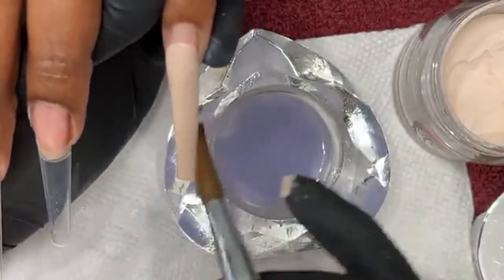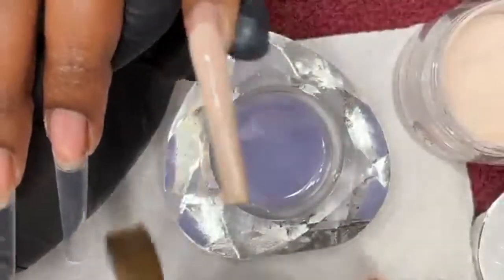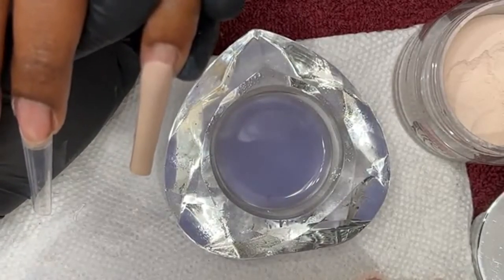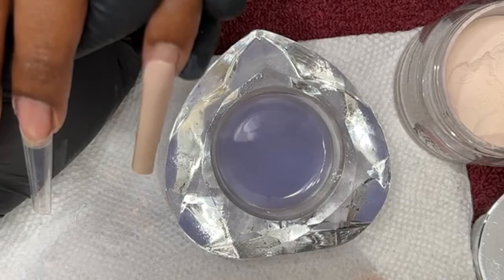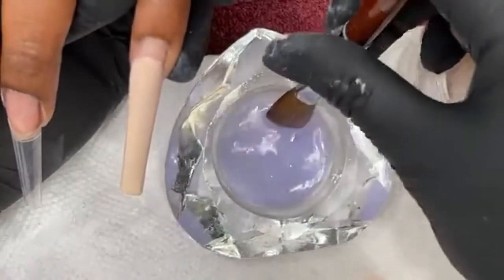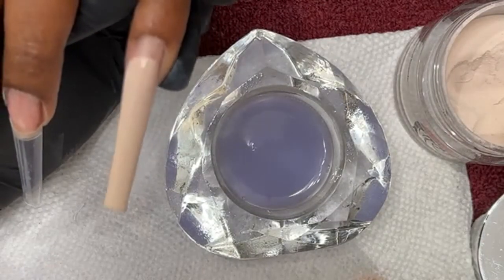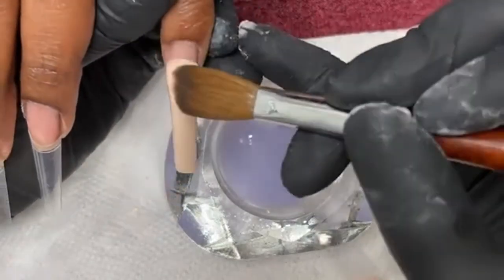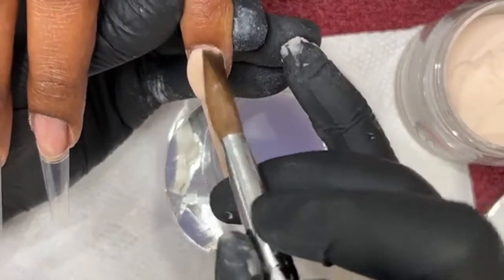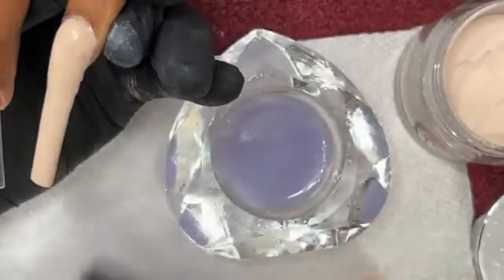One client out of 31 is having problems with the gel polish chipping within a day and she thinks she's doing something wrong. No — you probably just didn't cure properly for that client. You might have been low on battery with the lamp you're using. Sometimes the machine would be low on battery and it would still appear to cure but it won't be as strong. Keep that in mind.